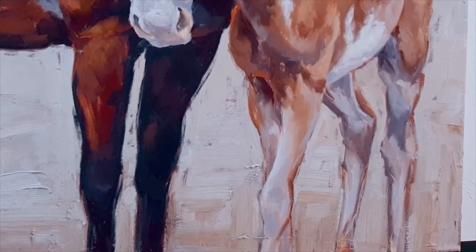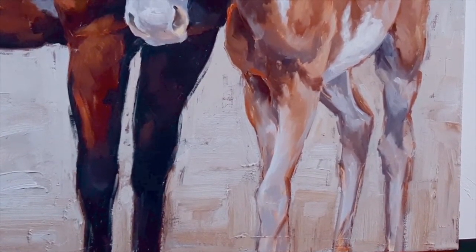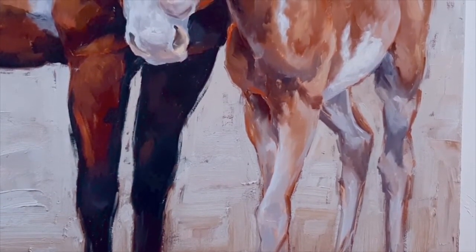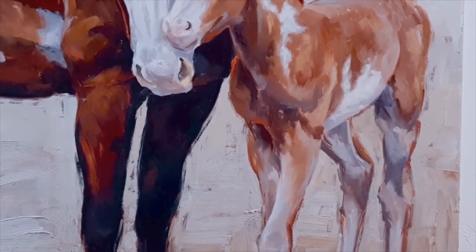I did keep the baby's legs a little bit fuzzy and indistinct so that your eye moves right up to the focal point, which is the interaction of these two animals — their heads nuzzling up next to each other.